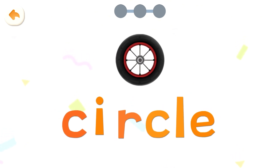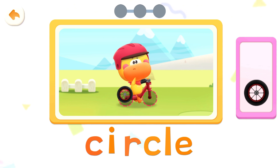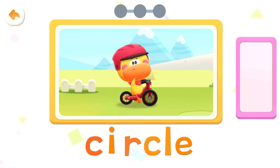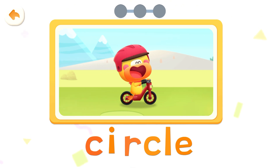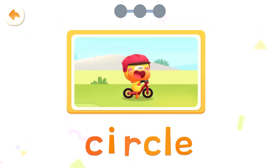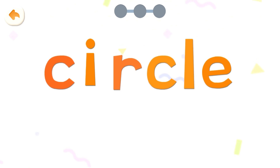Circle, circle. Put it together. Circle, circle. Round wheels roll fast. Circle, circle, circle. Read it together. Circle.